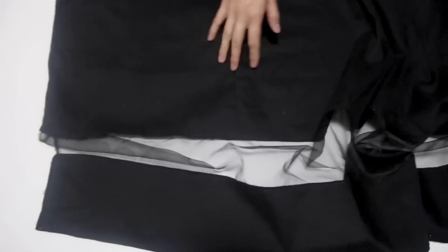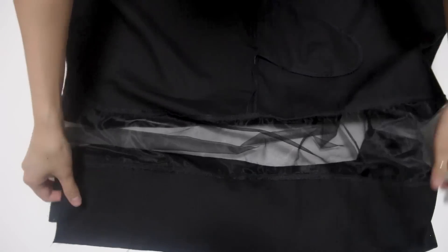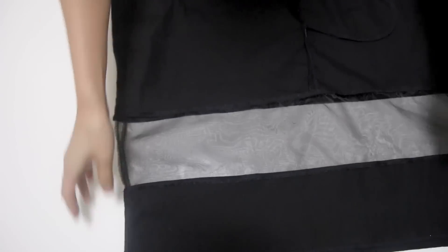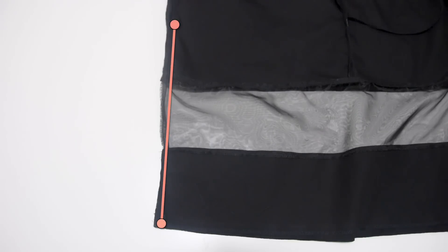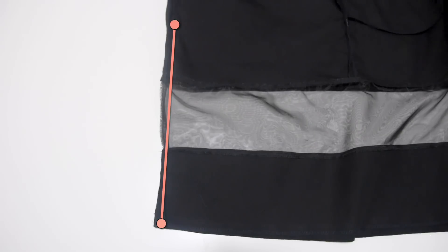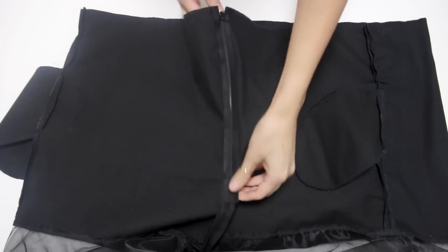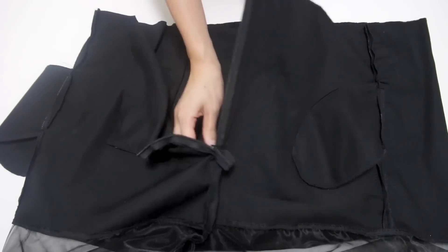Now that the three panels are together, fold the skirt in half and sew all the way up to where the zipper is going to start. Here I went ahead and attached an invisible zipper — if you want to attach a regular zipper, that's totally fine and up to you.